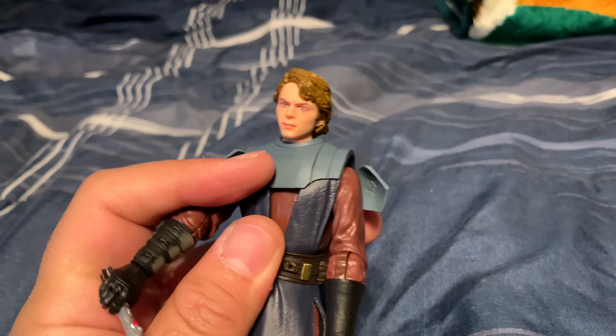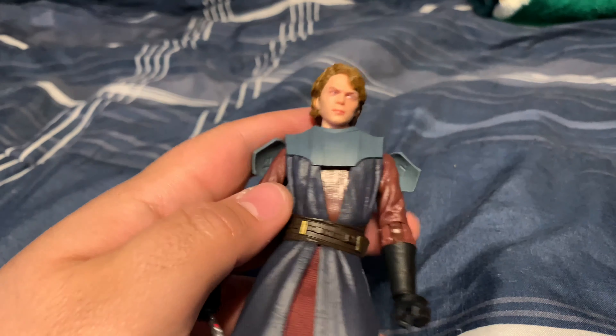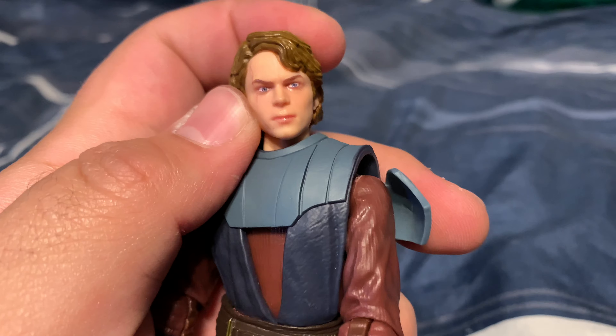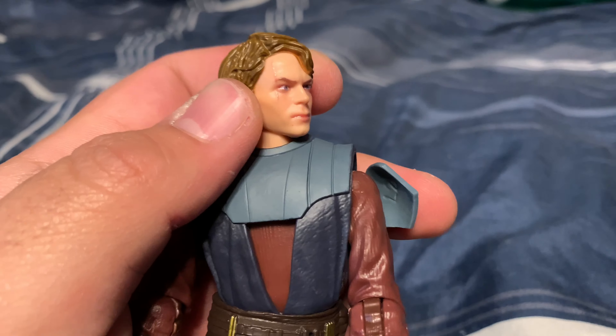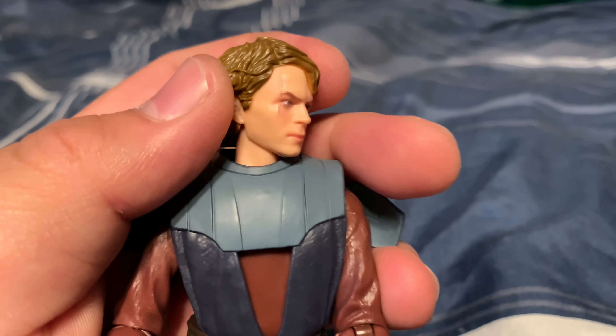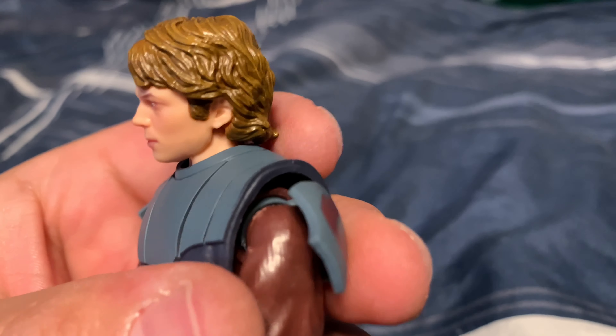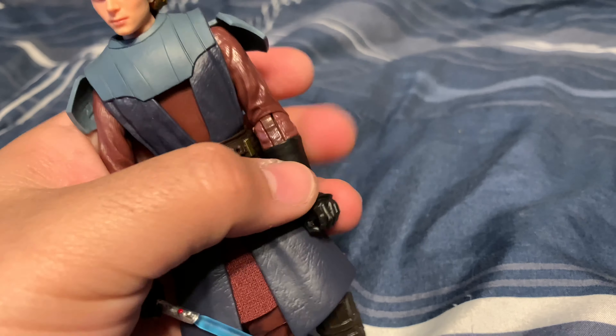Anyway, that's my review of this figure — it's freaking awesome. This is going to go on my shelf, to be honest, because I'm running out of room in my drawers for my awesome Star Wars collection. It's ever-growing.